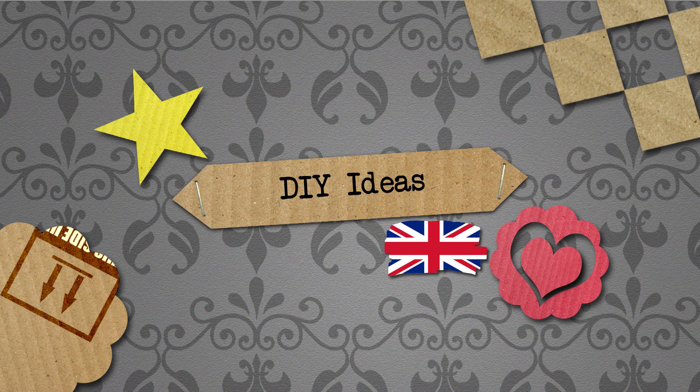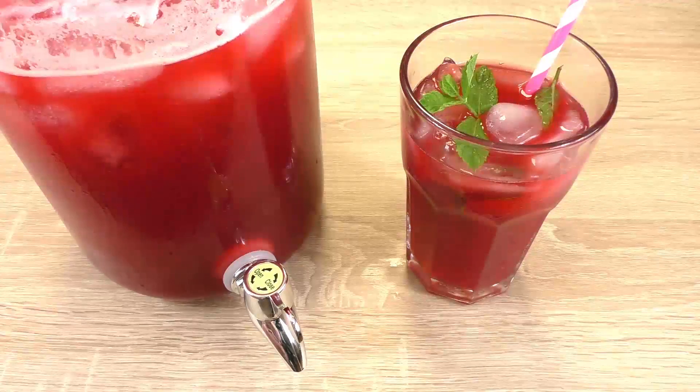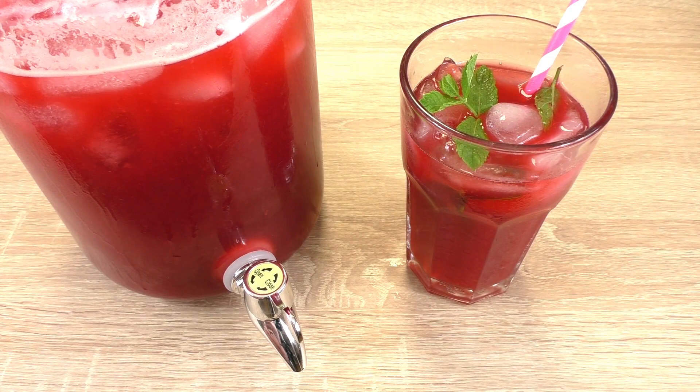Hello and welcome to DIY Ideas. Today we have a cook and bake video for you and I'm going to show you another iced tea variety with raspberries. It's really nice for the summer — honestly, it's very refreshing. We're using mint as well.